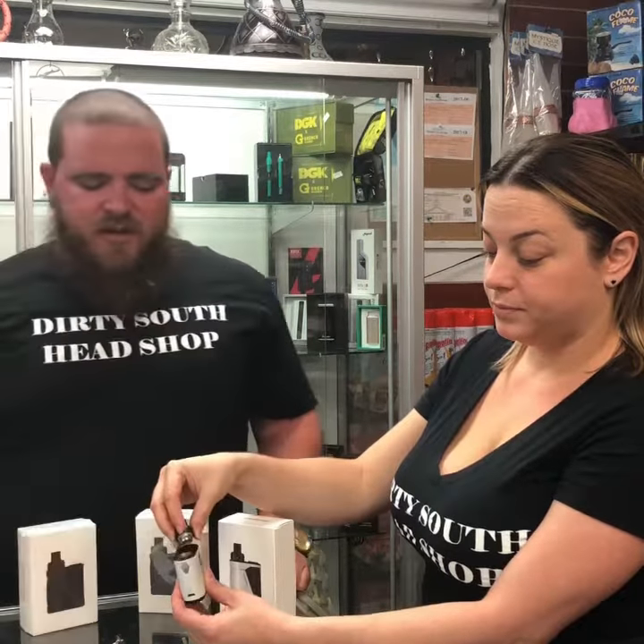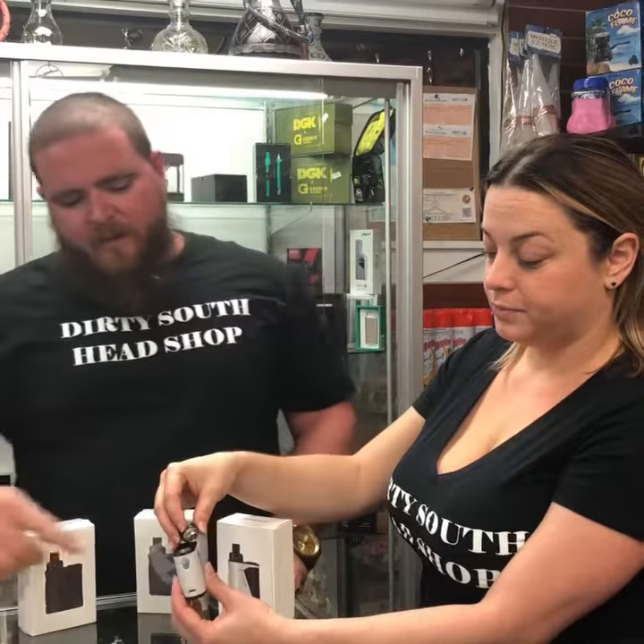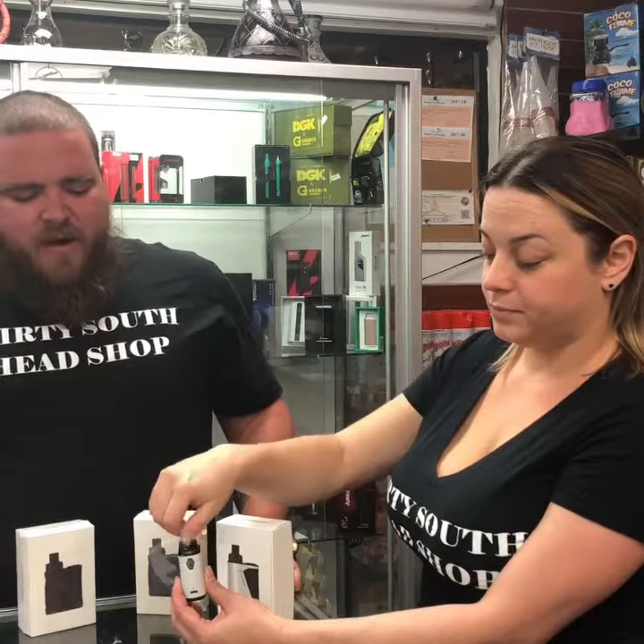You put your vape juice inside the tank there. Fill it about halfway — there's a line on the side. Then it easily screws back on.